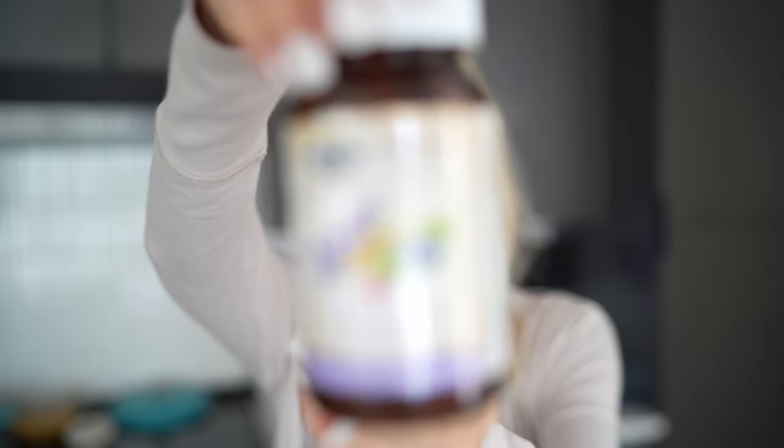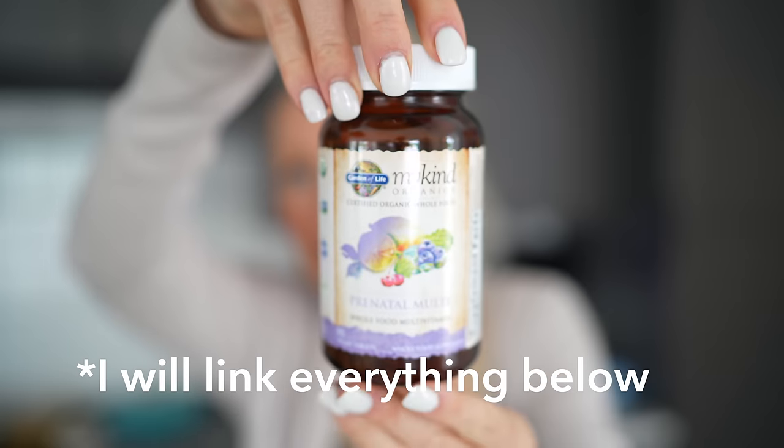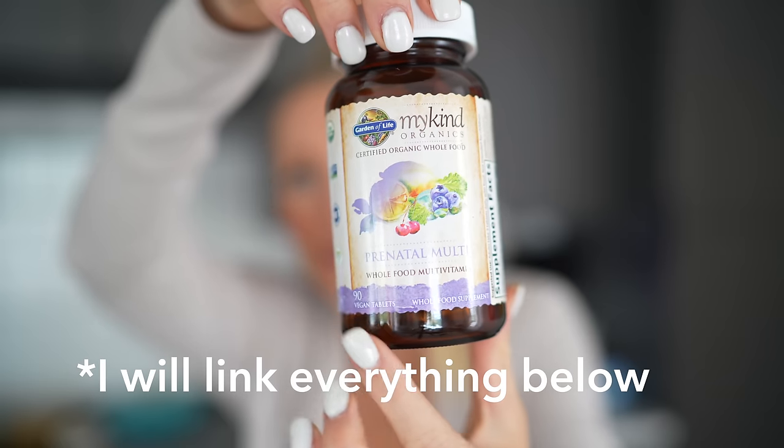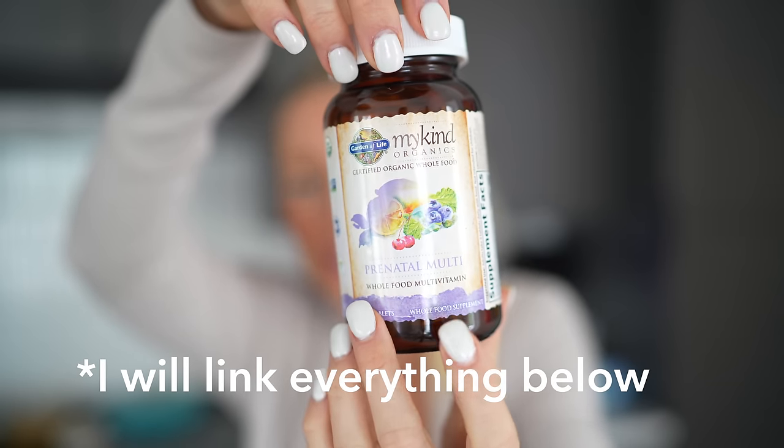I've been getting tons of questions about what I'm supplementing with during this pregnancy. Basically I've been doing the same thing with Max and Liv and now this third plant-based pregnancy. I have always used this one right here — the Garden of Life My Kind Organics Prenatal. They have a once daily, but this is one that's divided into three capsules. I've only ever taken one a day with all three pregnancies. I use it as a safeguard, not as a replacement, because I do eat so many whole foods.